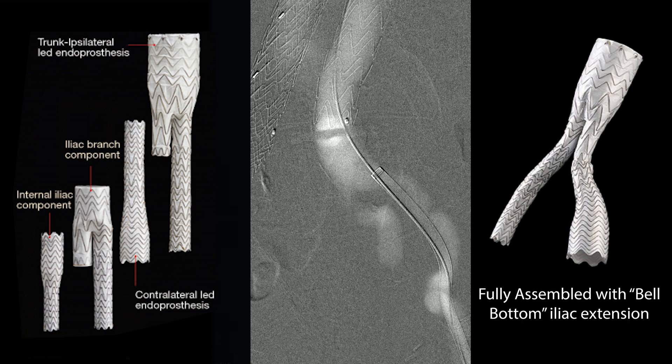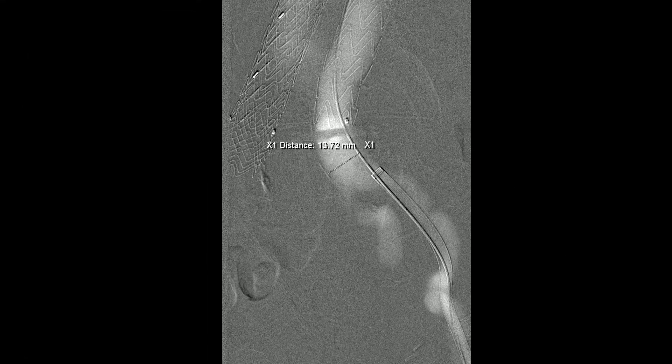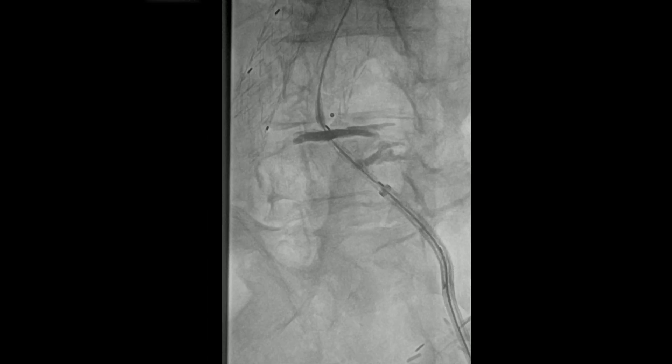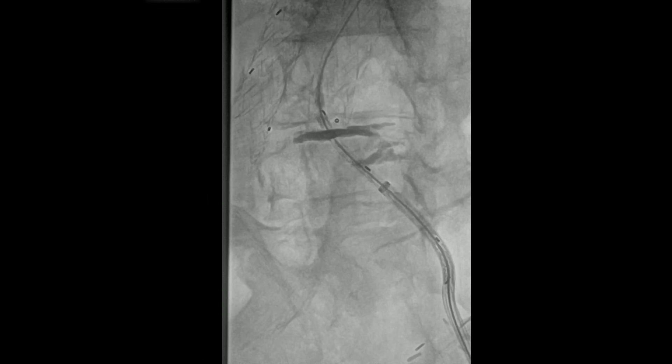Here we're doing it again with CO2. Then we're going to bring the device — most of these devices will go up pretty nicely without having to readvance the sheath. In this case, you'll see — and you always watch for this — it's catching in the bottom end of the iliac limb.